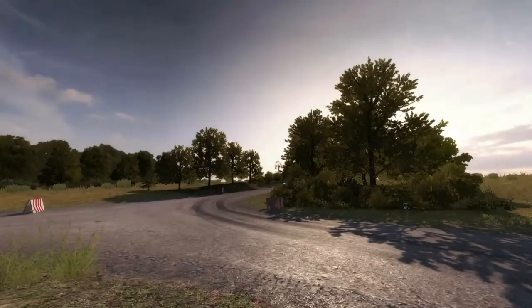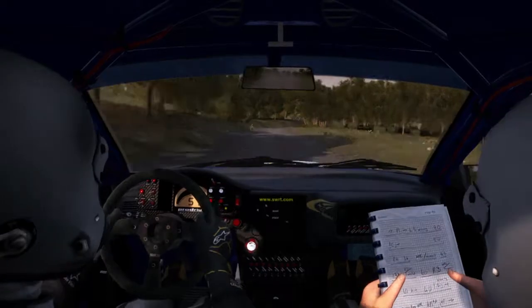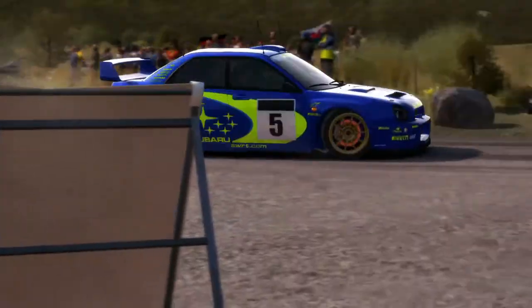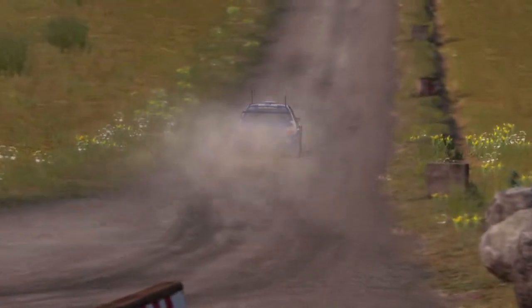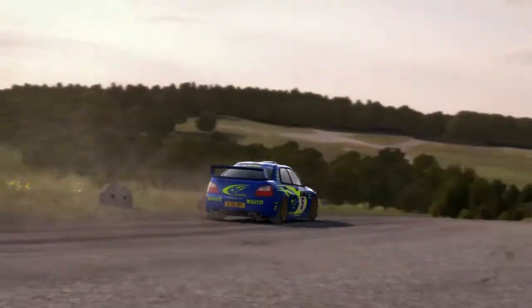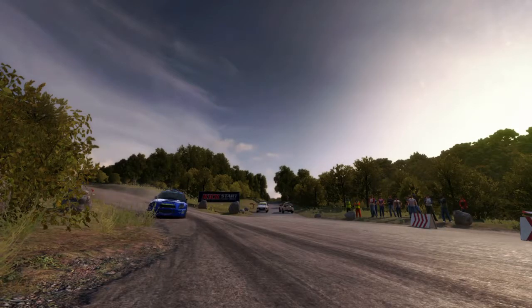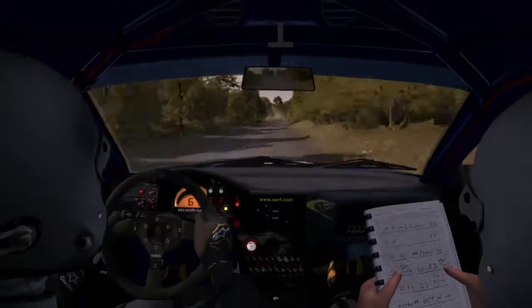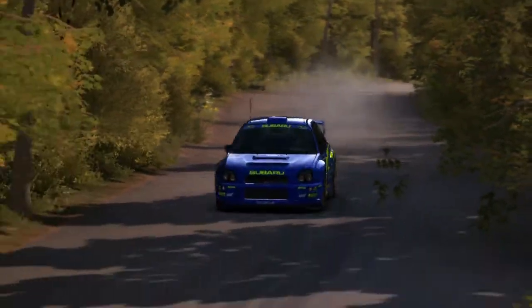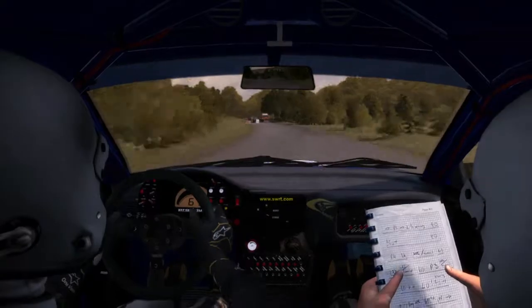Caution braking left three, right caution brake, caution brake five. Into right five, turn left one long, cut, 60.